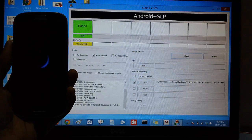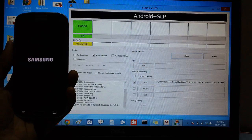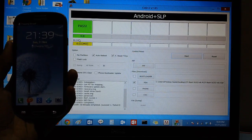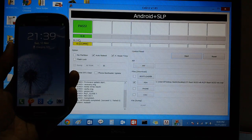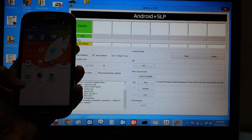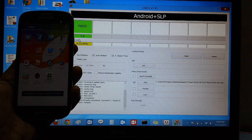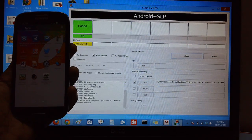Your phone will now be rebooted. As you can see, there is the Samsung Galaxy S3 logo, and after that the Samsung logo will come up. The device is now rooted. You can see all the applications like Root, ROM Manager, CWM, and SuperUser, which clearly confirms that the rooting process has gone through and your device has now been successfully rooted.